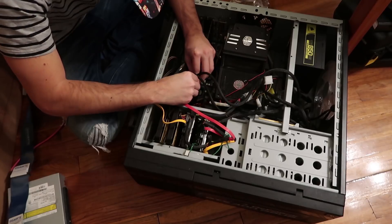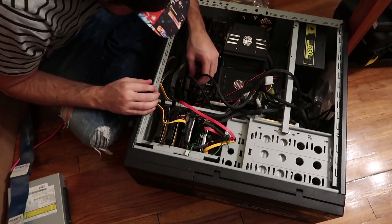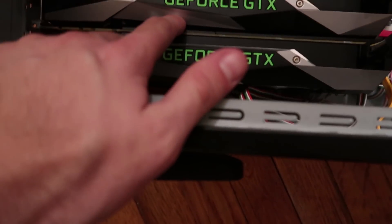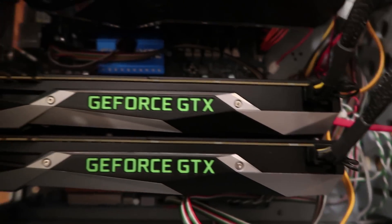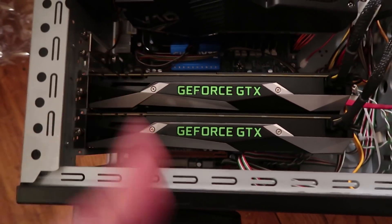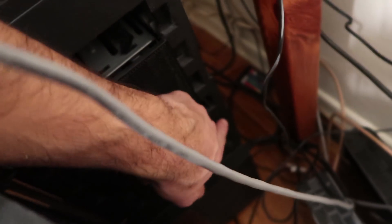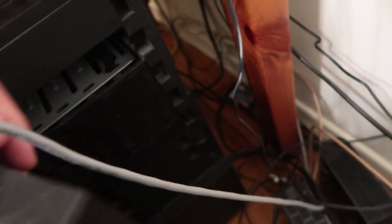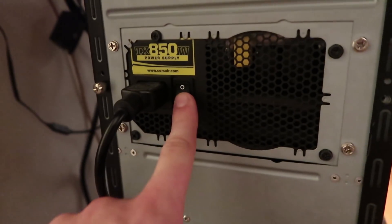There we go. Alright, they're sitting so close — there's barely a gap — but these things run pretty efficiently. So let's get it plugged in. I'm crossing my fingers; I hope this power supply is enough. Alright, here we go — power button. Oh no, I forgot to turn the power supply on.